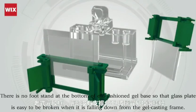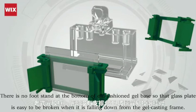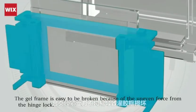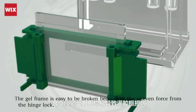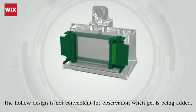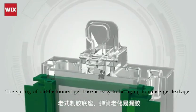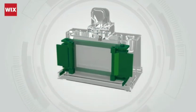The old-style gel base has no support to prevent the glass plate from falling down. The gel frame is prone to breaking due to uneven force from the hinge lock. The hollow design is not convenient for observation of gel casting. The spring of the old gel base is prone to aging, causing gel leak.